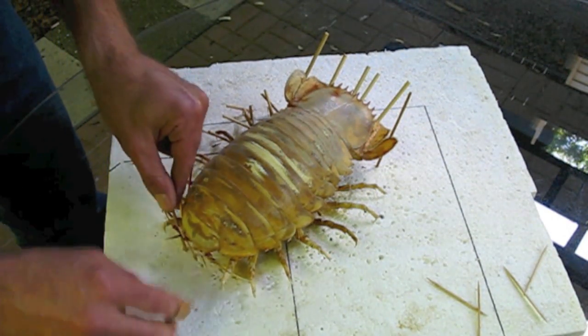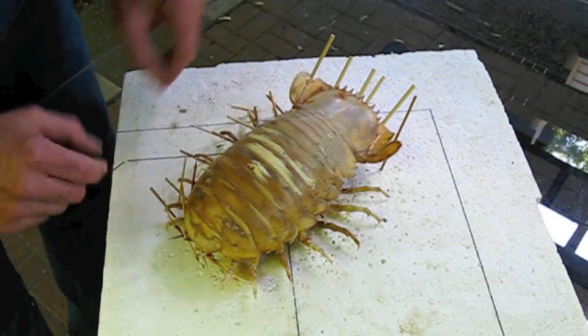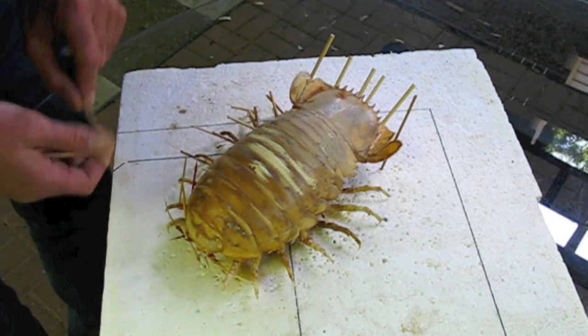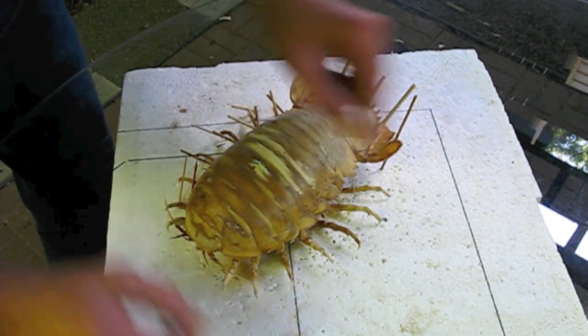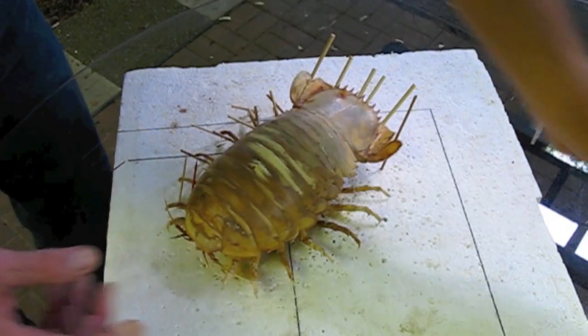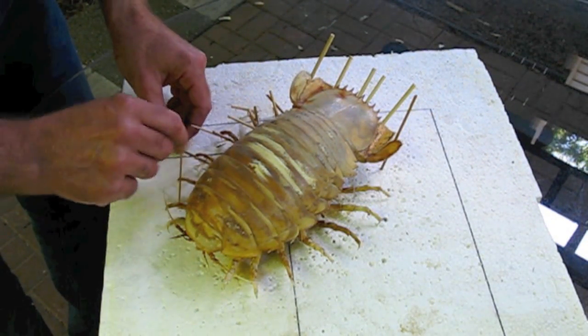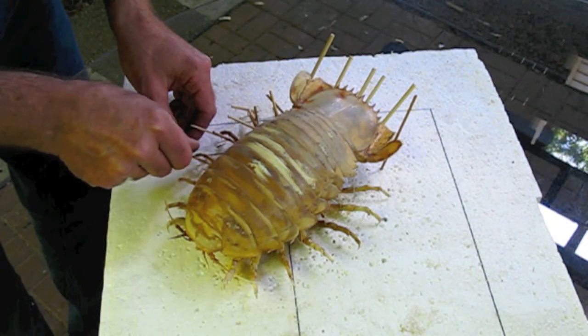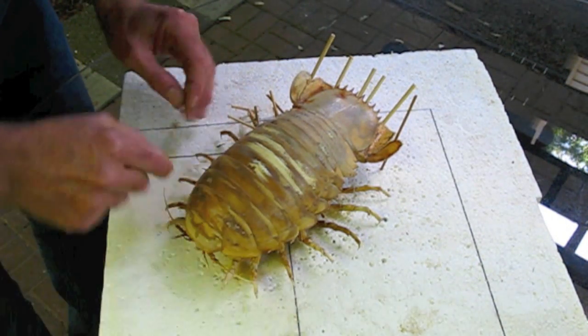We do see some discoloration here on the carapace, and that's not unusual. We have a treatment for that — silicone mixed with alcohol, which I'll paint on the exoskeleton. That will soak in and smooth out those discolorations.